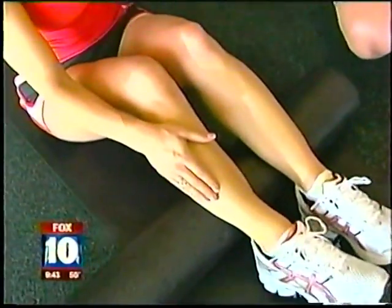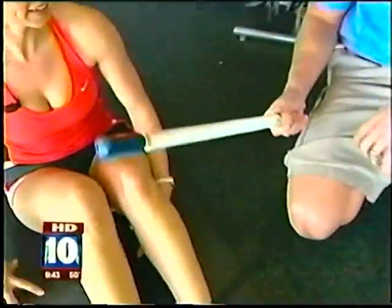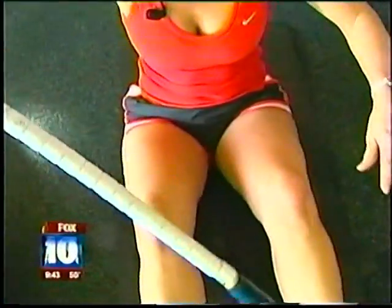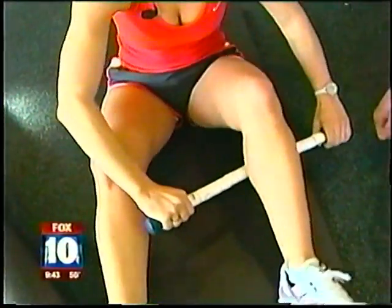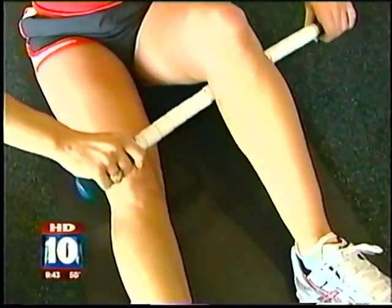I can feel the burn. Now, you have another thing that you could get at home — it's called the stick. This is called the stick. I actually learned about it here from Lance, the owner of Soul Sports. I've never seen it before, but I use it on myself and my patients. It's great. It's a little bit less intense.